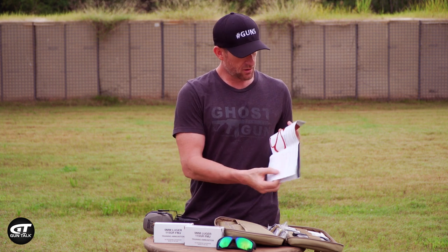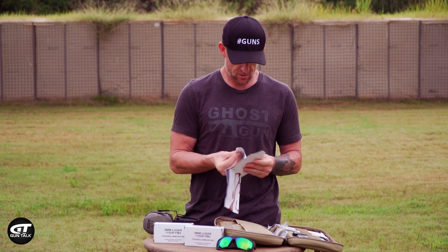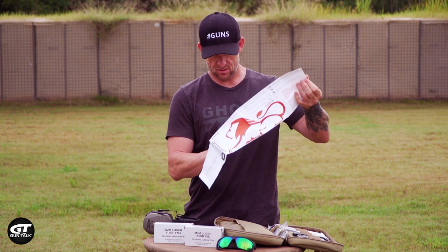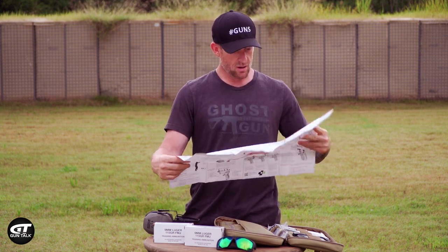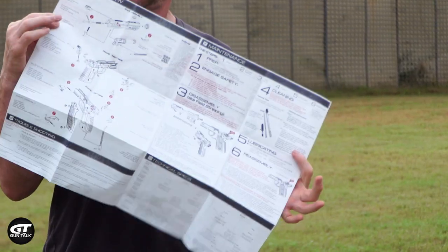All your awesome warnings - they thank you for your purchase of a Lionheart gun. Holy crap, it keeps going and going. Well documented. I like that.